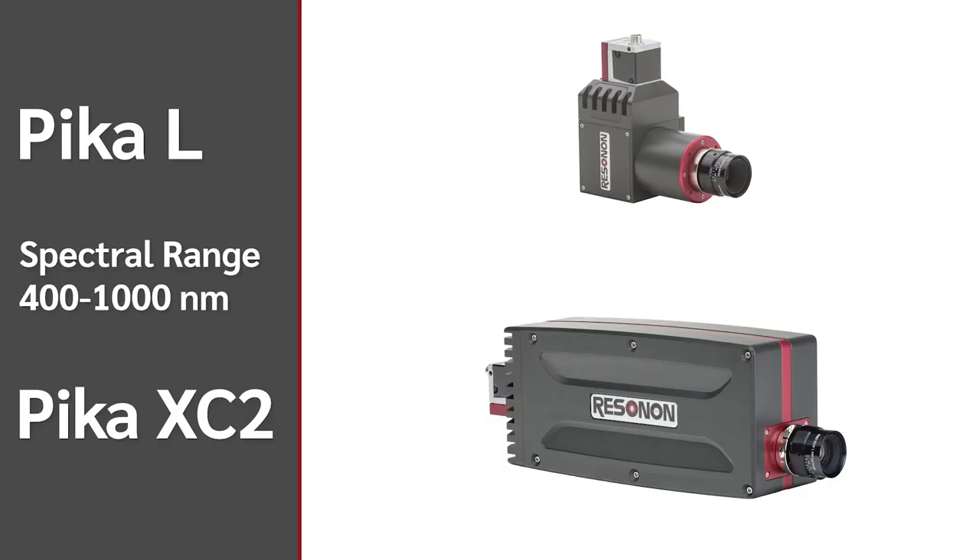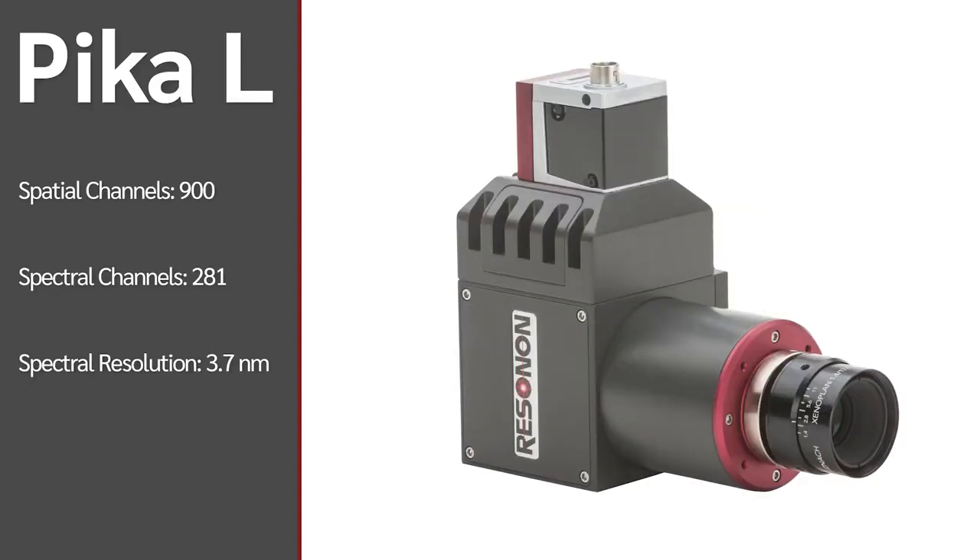These two cameras, the PICA-L and the PICA-XC2, scan a spectral range of 400 to 1000 nanometers. The PICA-L has 900 spatial pixels per line and 281 spectral channels at each pixel.